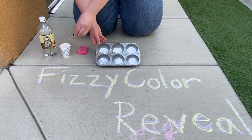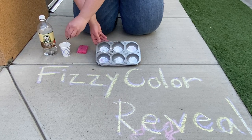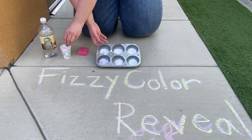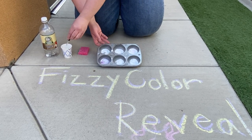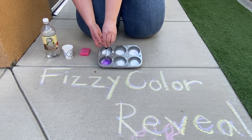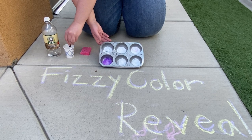Let them explore what happens when they put vinegar on baking soda. Maybe give them some new juicy words to work on — is it fizzy? Is it bubbly? What kind of noise is it making? What does it smell like? Does it smell sour? Does it smell sweet?